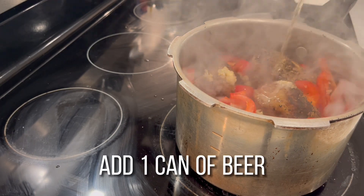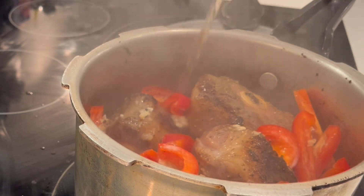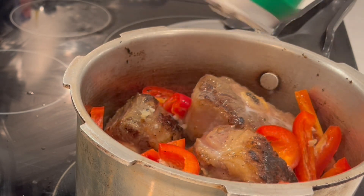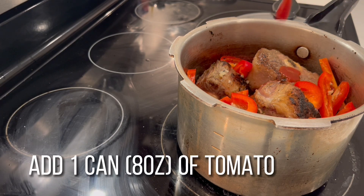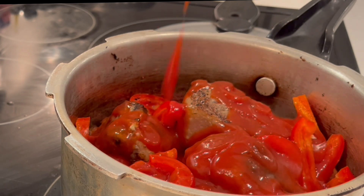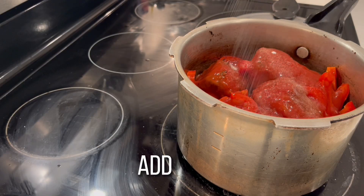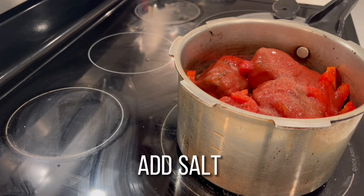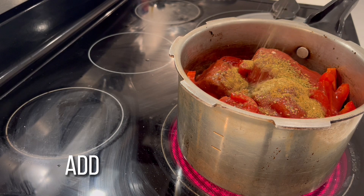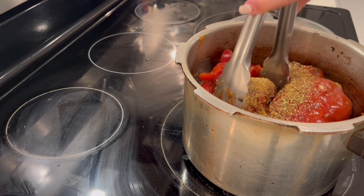We're adding one can of beer and one eight-ounce can of tomato sauce. We're adding salt, more cumin powder, oregano, and more complete seasoning. We want to mix everything well.